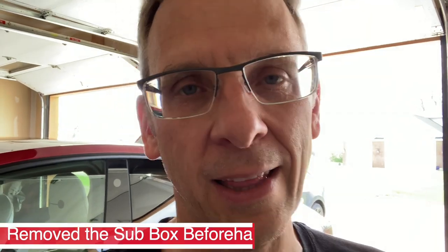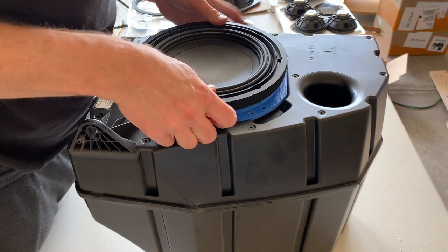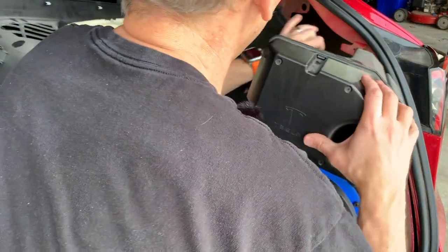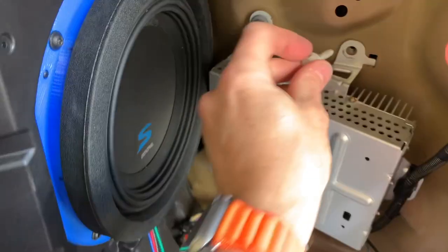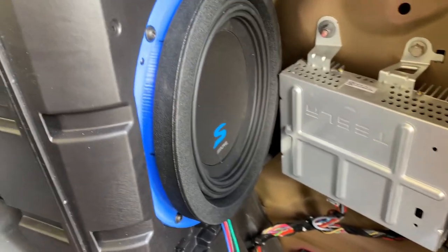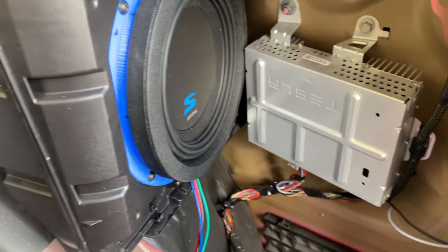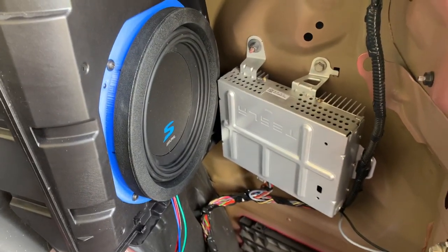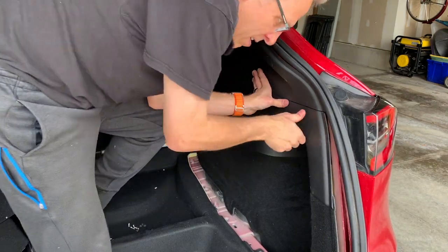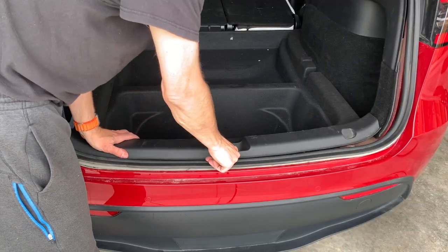I ended up taking the subwoofer out because I was having trouble fitting the speaker in — it turns out I had the bezel on backwards. Now that we have the subwoofer out, let's fix that and see if it fits better this time. And it does! Let's put the original screws back in. Here's what everything looks like with the amp and the subwoofer — the subwoofer just barely fits in there, but we're all good to go. It's just a matter of putting things back in reverse order and getting all the panels back on.